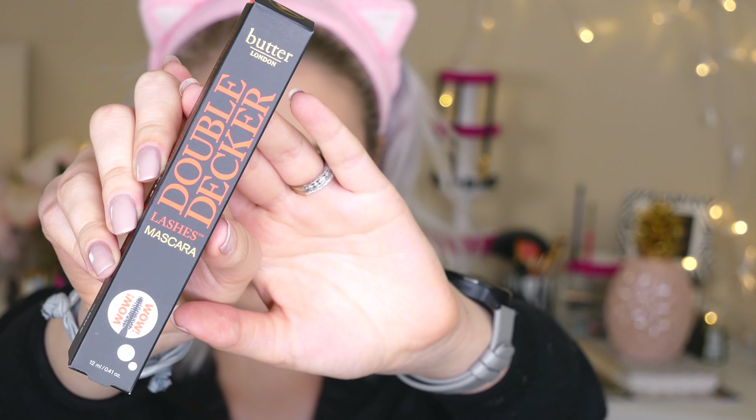The last thing in the box is this Butter London Double Decker Lashes Mascara, with an MSRP of $20 — putting us at $115 total, which is a great value for a $20 box! The tube is pretty big and chunky. I'm going to use it without a lash curler just to see what it does on its own. I really like the formulation — it has a thicker, jelly-like texture and it pulled my lashes up a bit, which I love since my lashes are pretty straight. It coated them evenly without getting chunky, so I'm definitely excited to use this more.